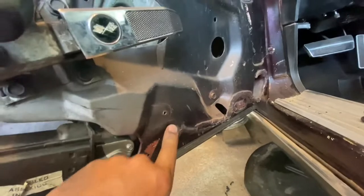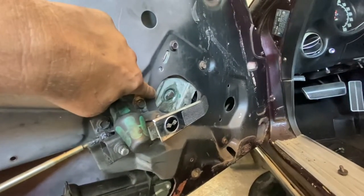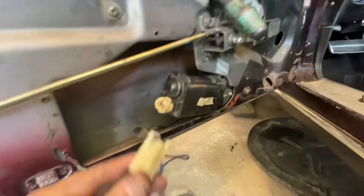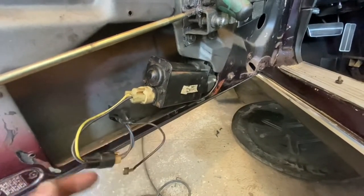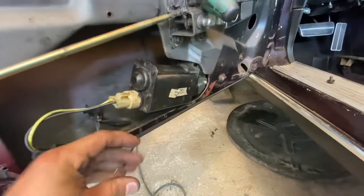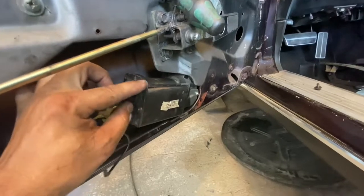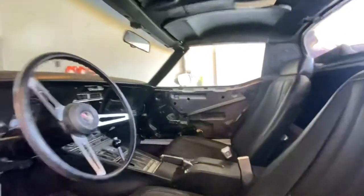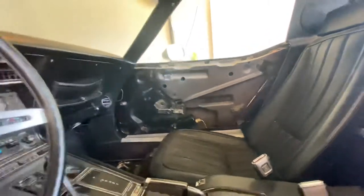We ended up putting the bottom bolt in which also hangs this whole contraption. That other bolt I believe wasn't supposed to be there — somebody drilled a hole and added it. Everything looks good there. As for this ground wire, maybe it was for power locks — we'll do the same thing we did on the other side and attach it to a screw for a good ground. Check out the first half of this video where we did the electrical motor repair, and also check the links in the description for parts like a new motor or repair kits.